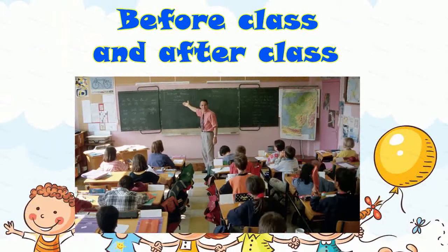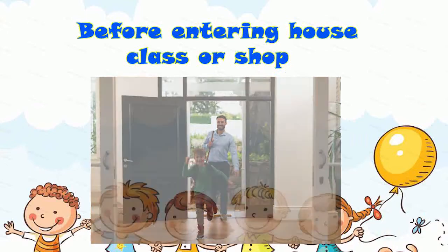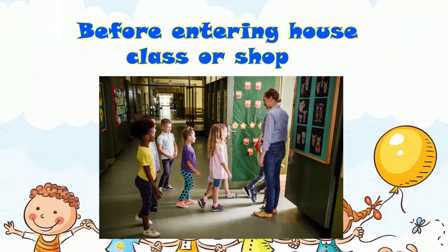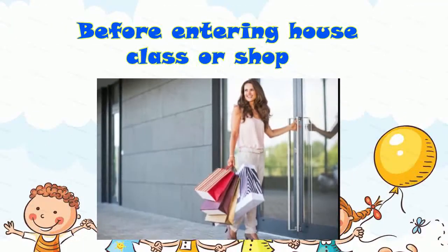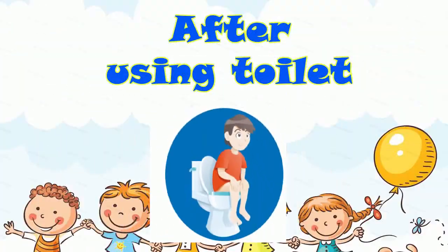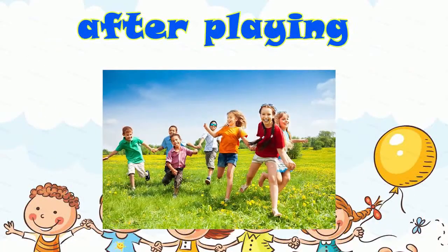I'm not drunk. Before entering house, class, or shop. After using toilet. And after playing.